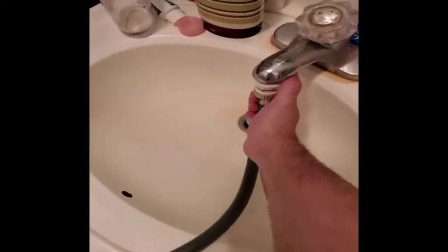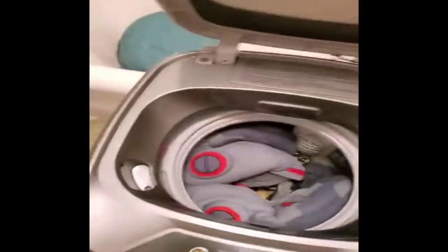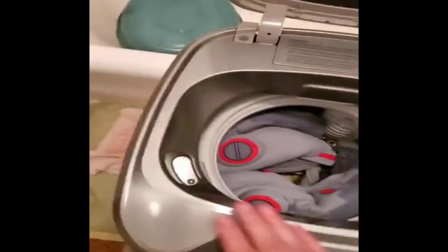Now it's done. I'll have a look — close the sink tap, let the water out. I like to shake the laundry until the water is out of it. Seems to be perfectly fine.